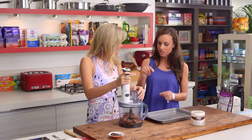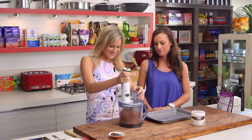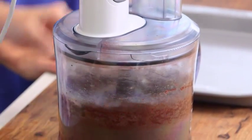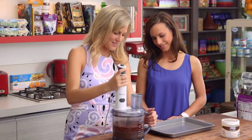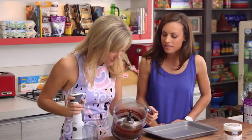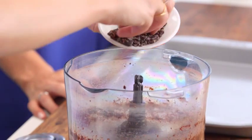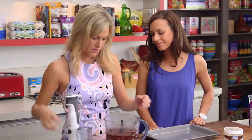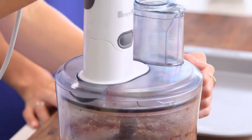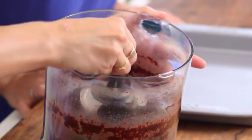We'll quickly whizz it, then add the cacao nibs just after we've given it a bit of a mix — and that's it, really simple. Once it's looking like a little dough, we pop in those cacao nibs and give just a few little pulses on the food processor, which is great for texture too. Done — that looks about the right consistency.